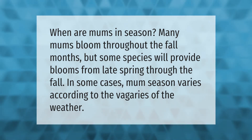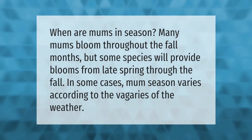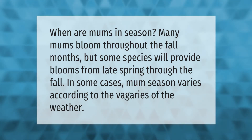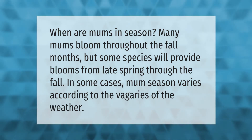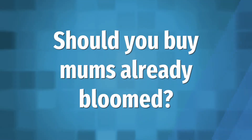When are mums in season? Many mums bloom throughout the fall months, but some species will provide blooms from late spring through the fall. In some cases, mum season varies according to the vagaries of the weather.